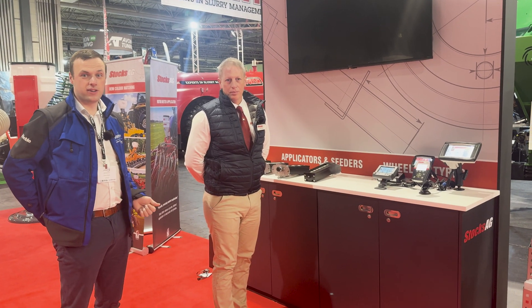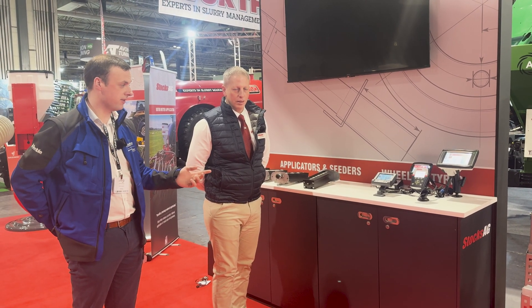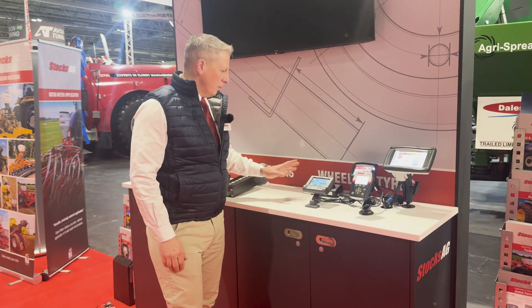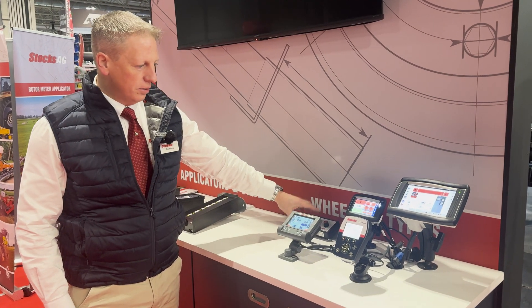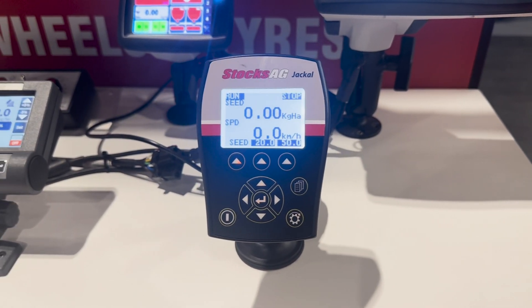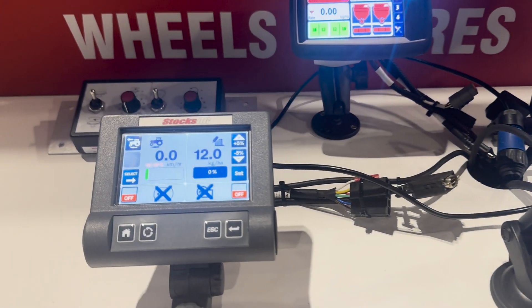We're here with Tim Farrow, Technical Director at Stocks Ag. Tim will give us a quick run-through on the three different control boxes and the different metering rollers. We have three main ranges of controller: the simple switches and dials, the mid-range Jackal, and the top-of-the-range Icon. The basic conventional control box is simple switches and dials — very simple, very easy to use.